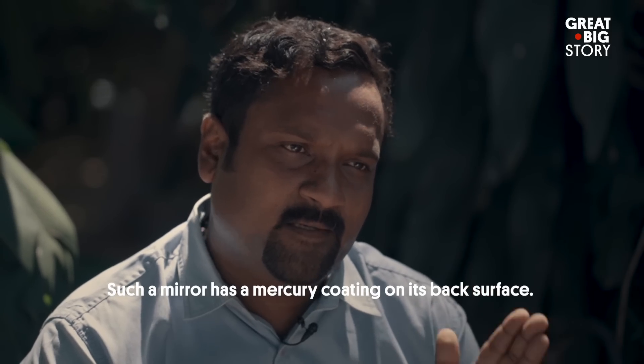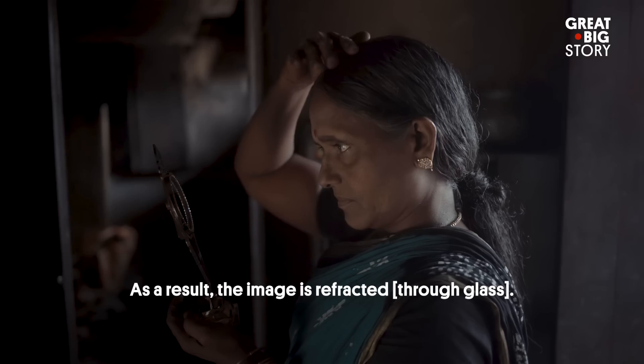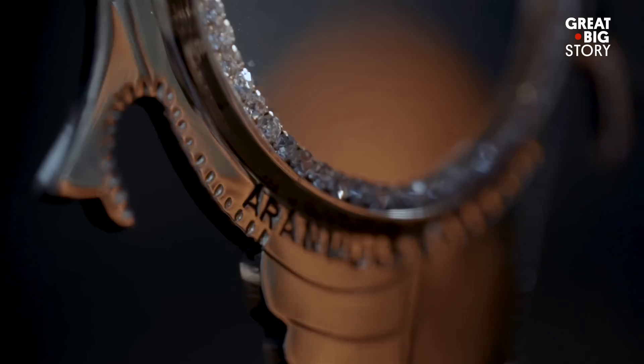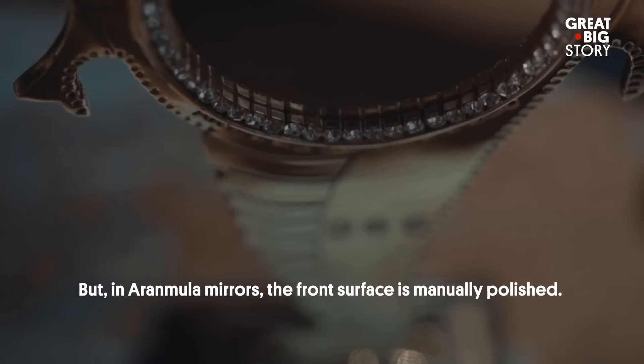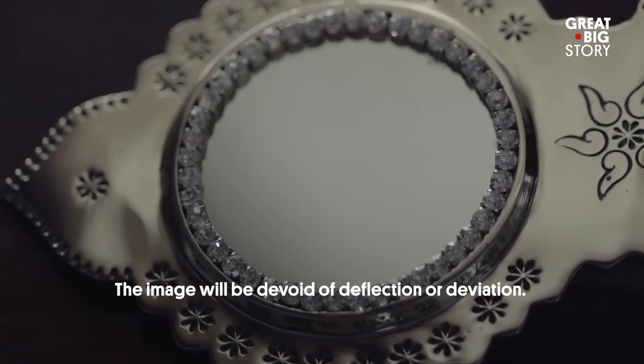The surface of the Kannadi does not use mercury on the back. There is no deflection — no difference between the Aranmula Kannadi and a standard mirror surface in terms of deviation or distortion.